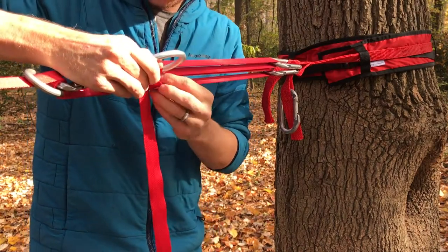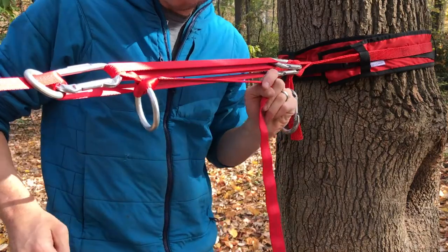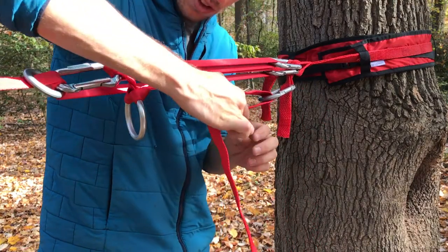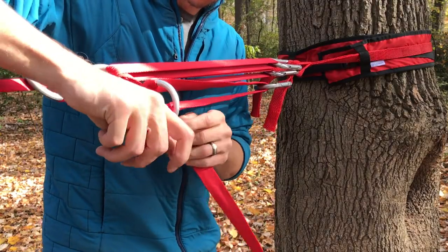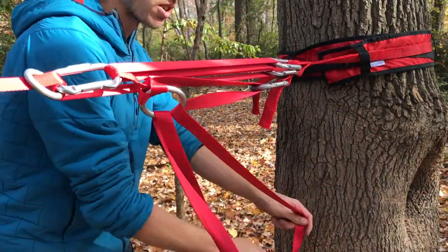Get that as close to the front carabiner as possible, then take the tail coming from that and go down through the carabiner. Then pass the bight through the ring. Now you can pull here and it's much easier to add more tension.